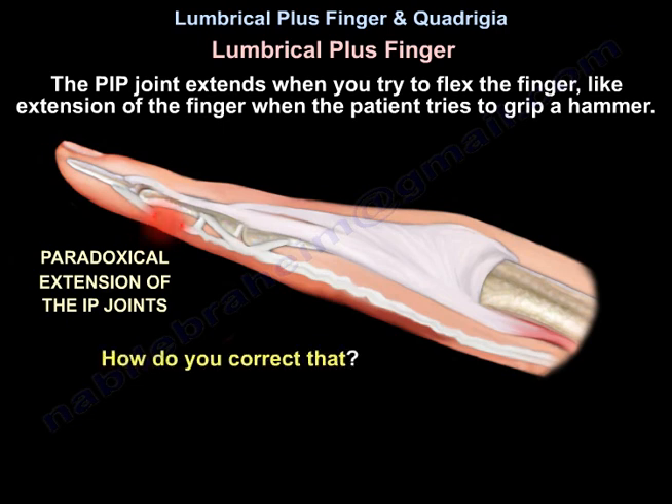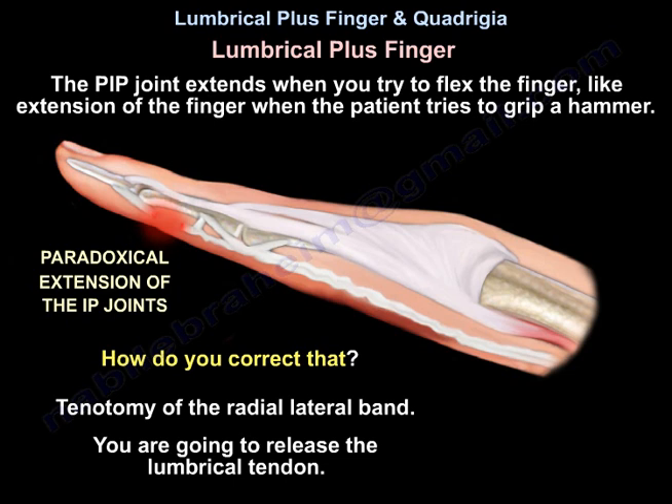How do you correct that? By tenotomy of the radial lateral band — you release the lumbrical tendon.